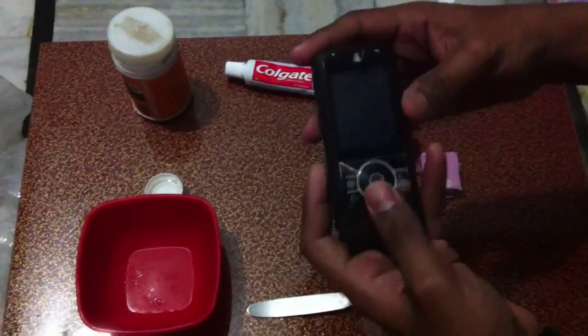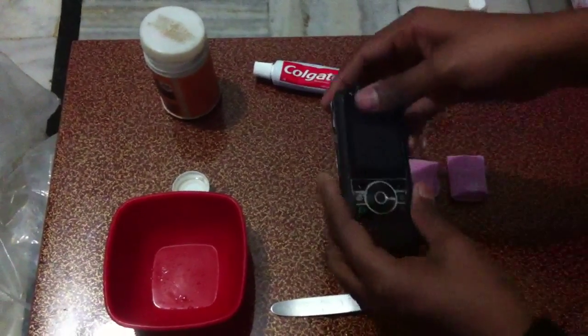Here is the phone. It's not working right now, so that's why I am using this.